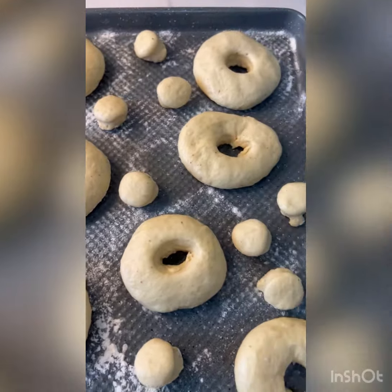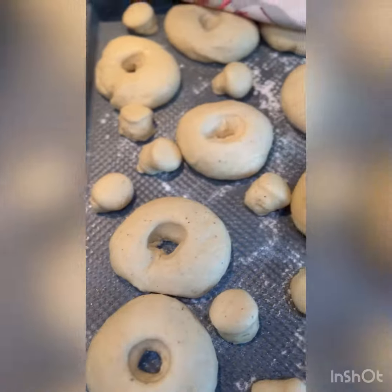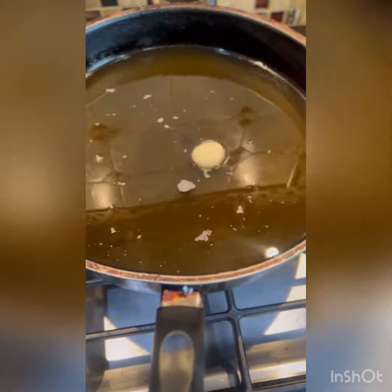I then covered them again to double in size before frying, and I think that took about 45 minutes.